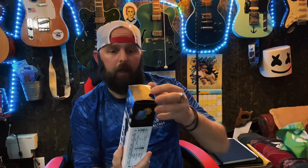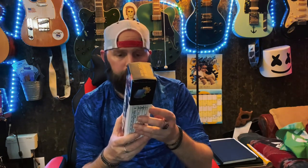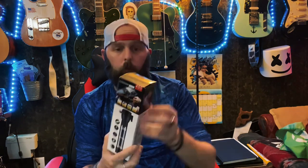It has a magnetic suction light design. It says solar charge — I haven't even tried that out yet. It says it's good for reading, hiking, self-defense, camping, repairing, fishing, and warning. So I'll open this thing up so you guys can see.